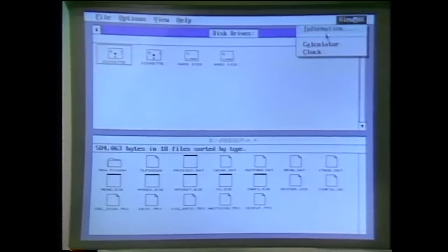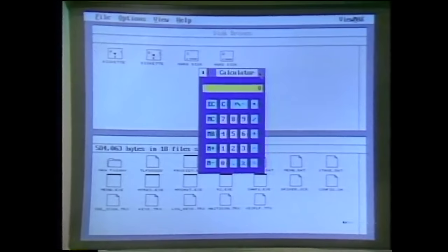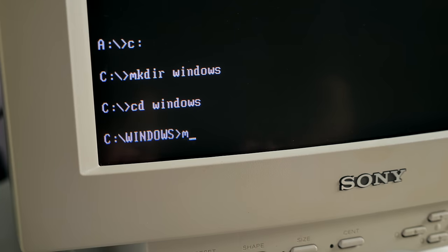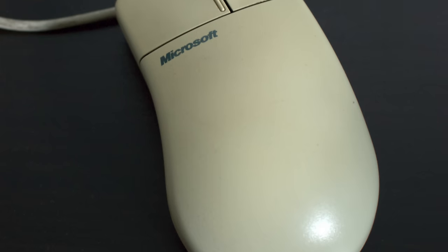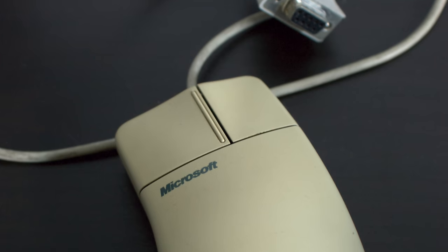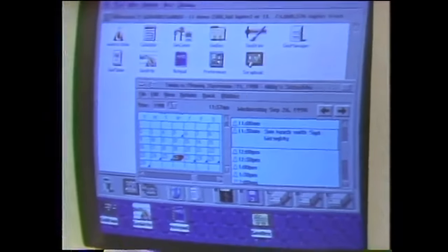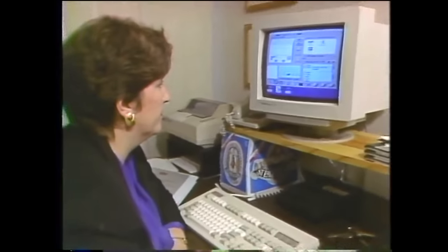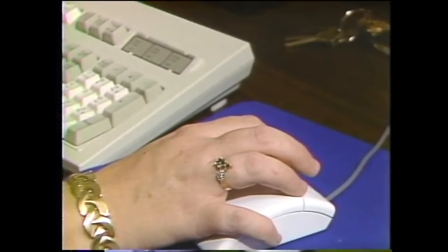Windows brought a graphical user interface to a large number of computer owners, who had previously been interacting with their PCs through a command-line interface. Microsoft itself sold mice for moving the cursor around the screen, along with a plethora of other manufacturers. The vast majority of desktop users found these to be just fine, but for a select few, they weren't suitable.